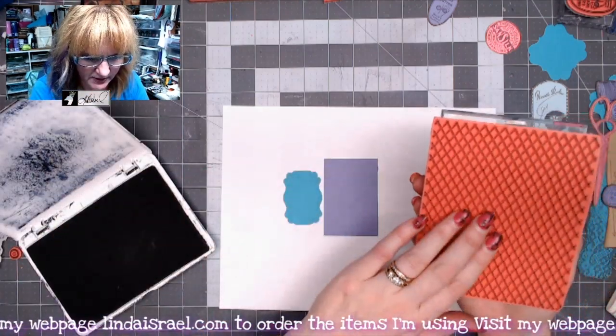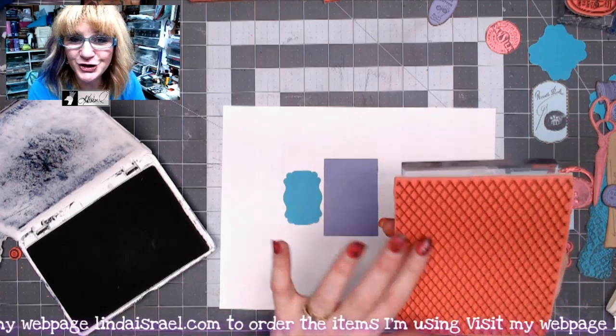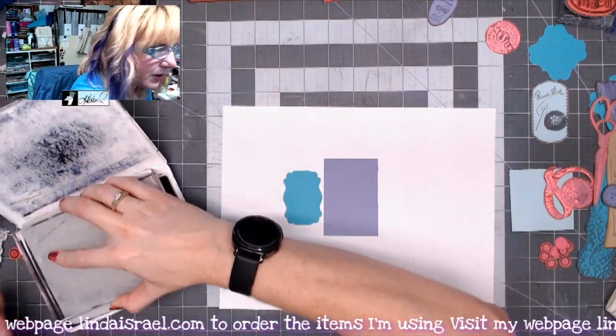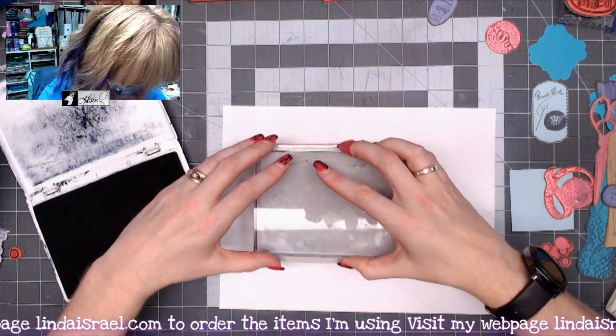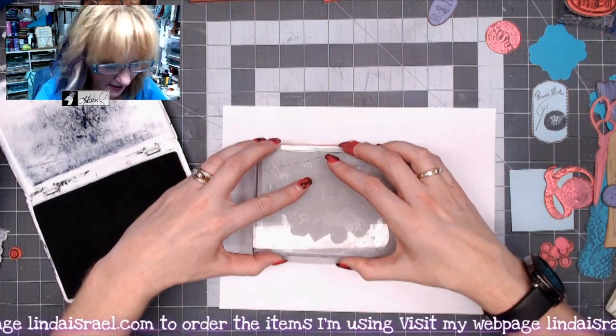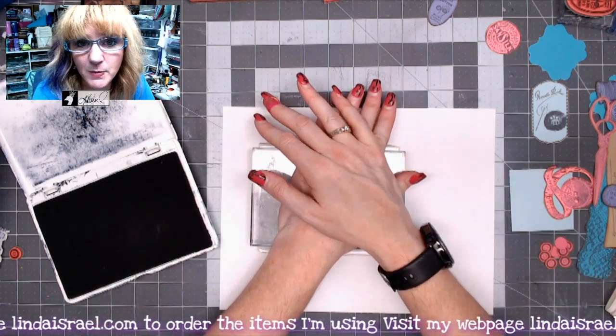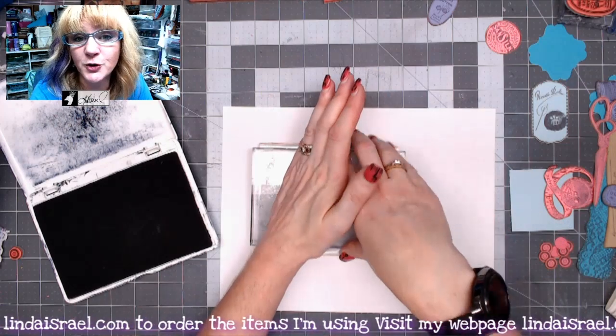So what I'm going to do is take this fishnet or net stamp and ink it up with the archival ink, and then I'm going to press it over both images or pieces of paper at the same time. You want to press firmly and let it set for a moment so that the ink can transfer to the paper.